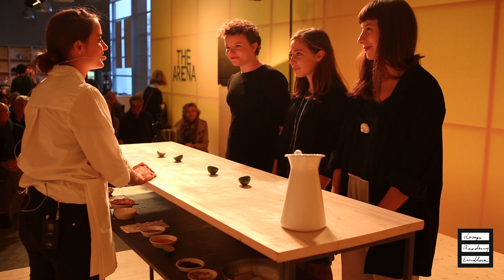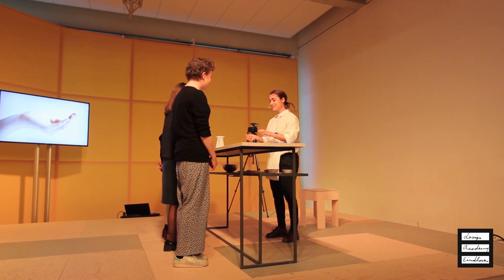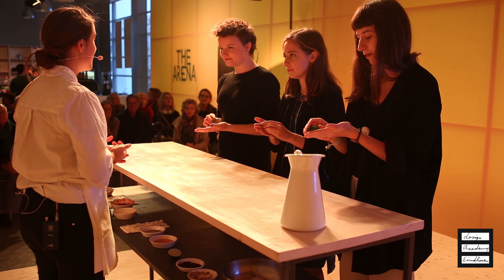Welcome to this experience called Contatto. While I'm explaining a bit what it's about, you can start rubbing the lime on your hands. Basically, it's a knitting experience that involves our hands.